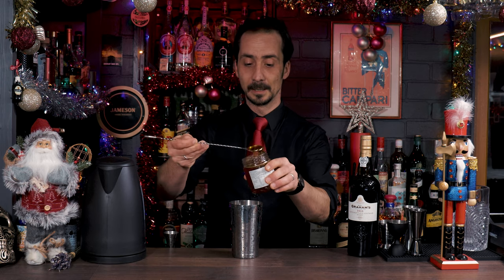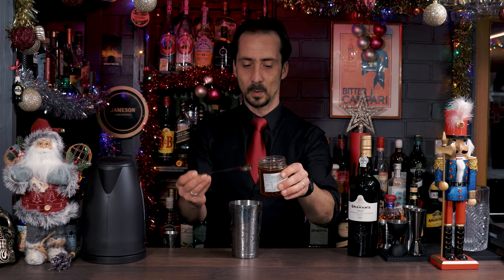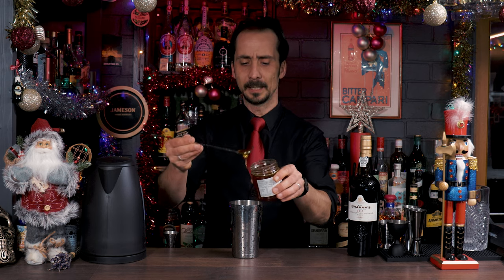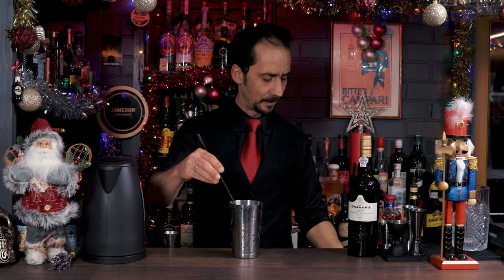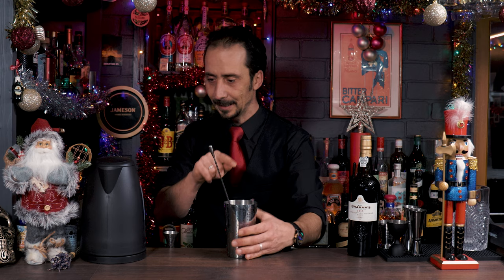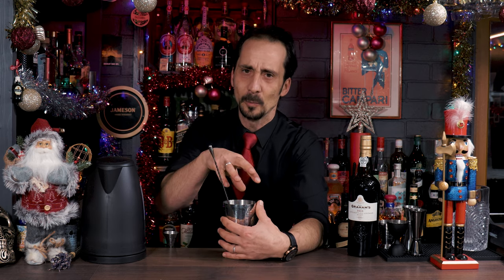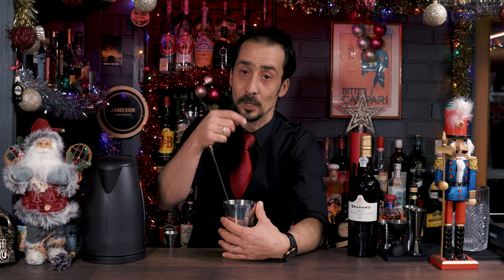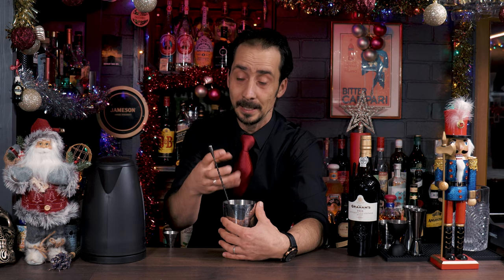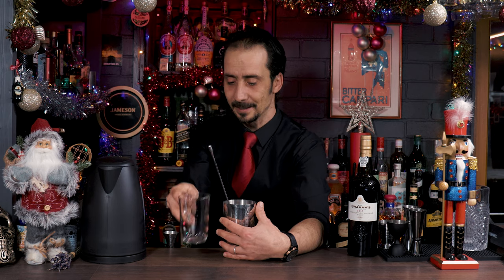You need two spoons of orange blossom honey, so let's add two spoons in with the cloves — there's one, and let's drop one more. Lovely. Now let's put the kettle on and get some hot water. What's gonna happen is we're gonna mix the honey with the hot water and also warm up our serving glass as well.